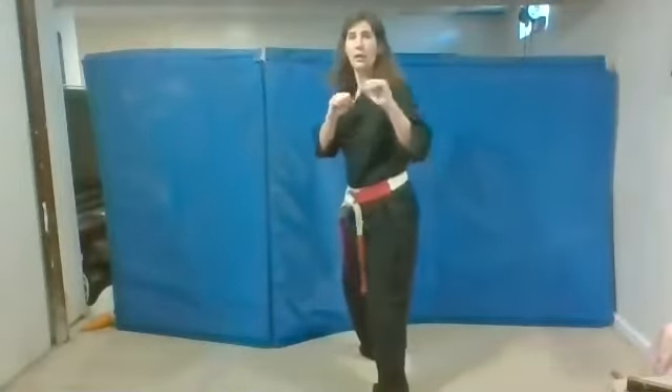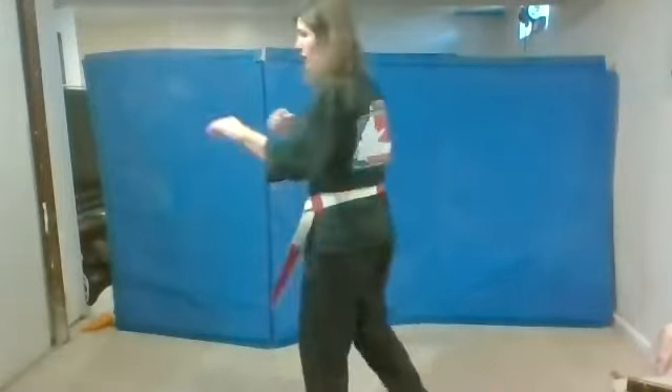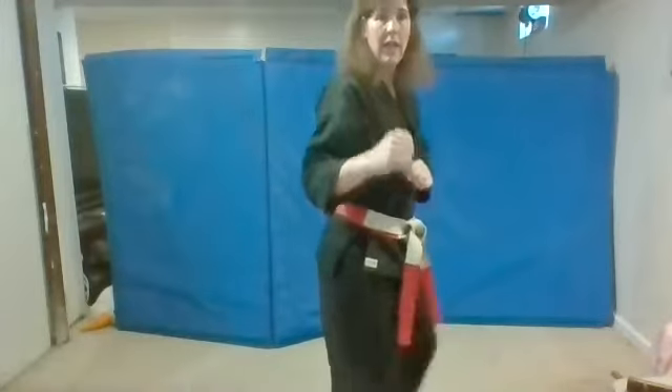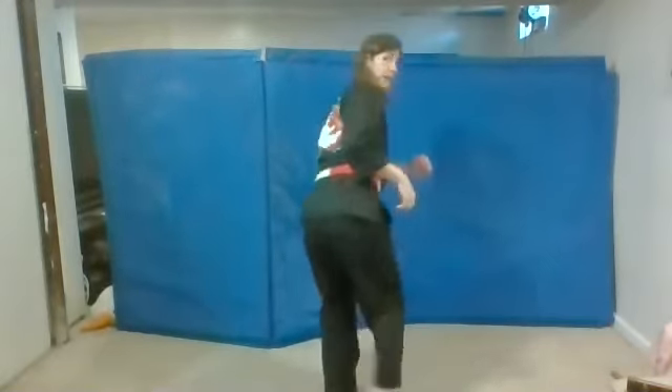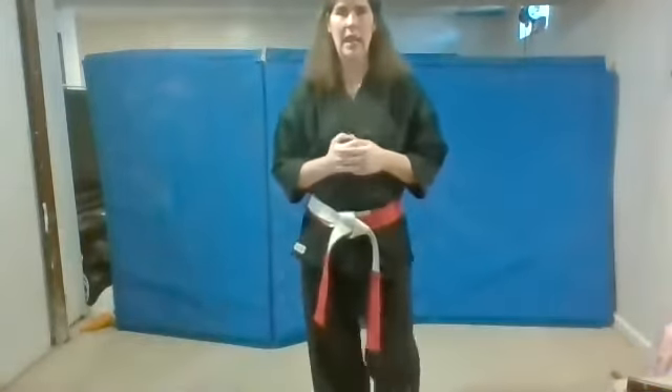Excellent job. Switch your legs. I want to tip my screen down just a little bit so you can see my feet. Turn. Hands. Kick. And then back to guard. Look, turn, kick, step down in front, go back to guard. Again, if you have a target, aim for the target. Let's do a couple of them on your own. Ready? And go. Nice job.